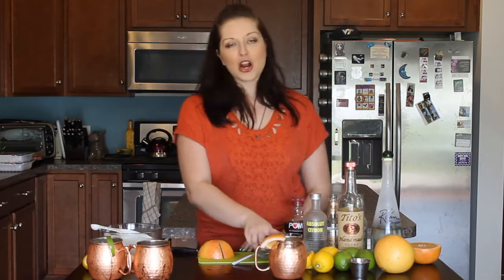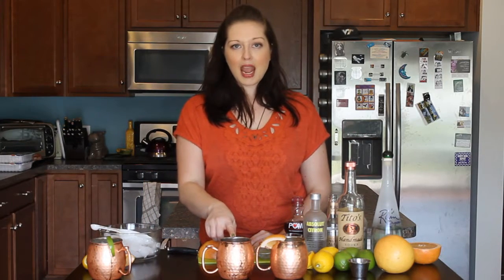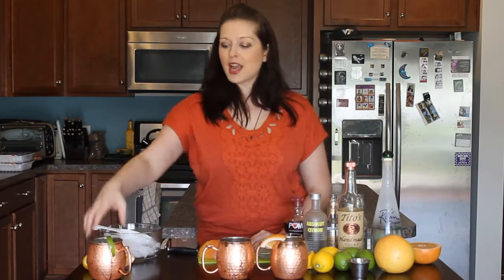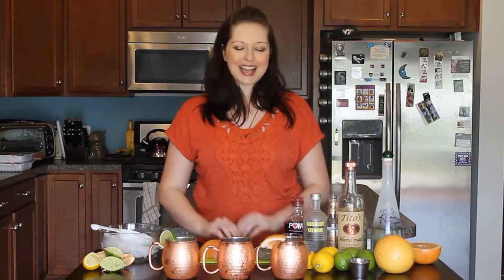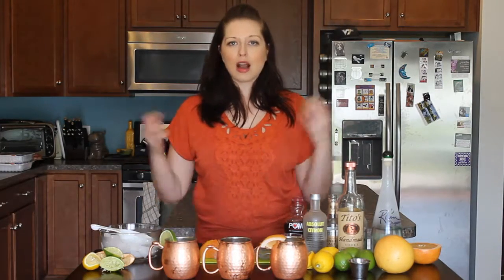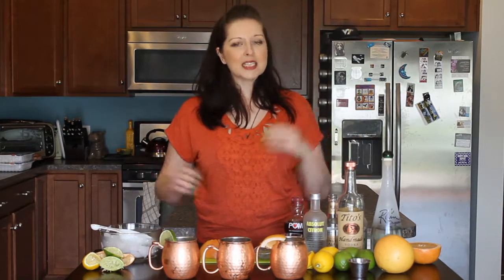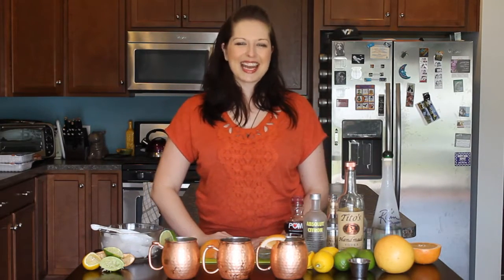So there we have it: we have our cucumber grapefruit Moscow Mule, our Midnight Moscow Mule which is lemon and pomegranate juice, and then we have our traditional Moscow Mule which is just lime juice and ginger beer. Thank you so much for joining me in Ashley's Tipsy Kitchen for another Tipsy Tuesday. If you haven't already subscribed, go ahead and hit the subscribe button so you can join me every Tuesday for Tipsy Tuesday. You can get this recipe and other amazing drink and food recipes using alcohol as an ingredient at ashleystipsykitchen.com. Have a wonderful week and I can't wait to see you guys again next week. Bye!